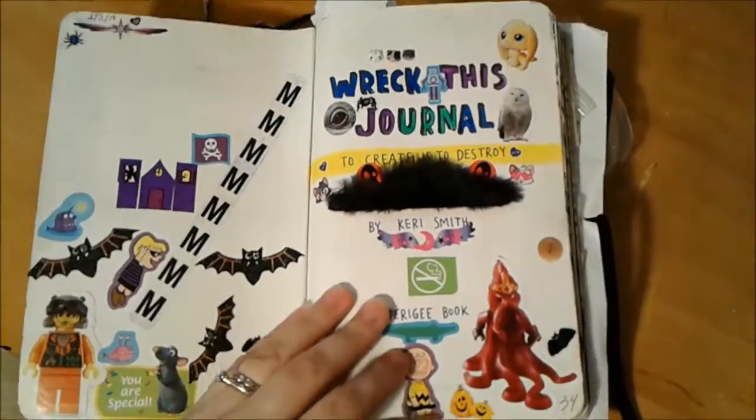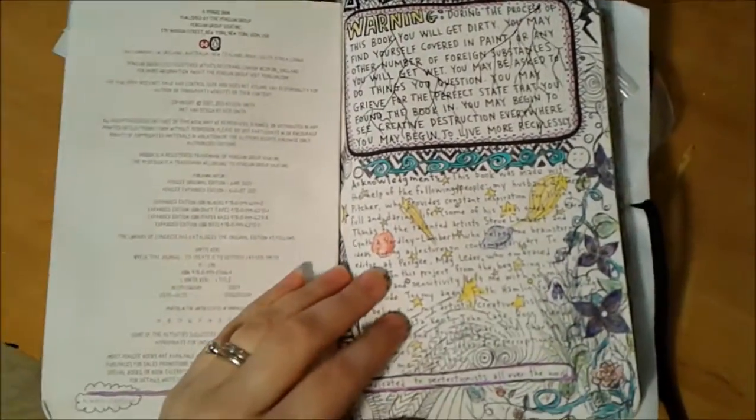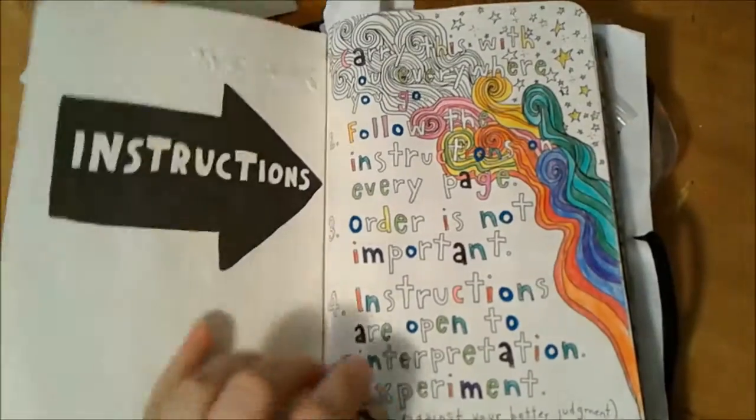I'm just going to show you the pages that you haven't seen previously, or the pages that have changed. I apologize about this video being shaky, as I am holding it instead of my phone instead of having a tripod. Instructions.